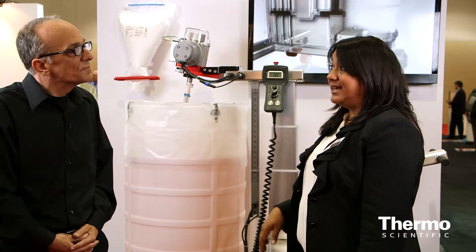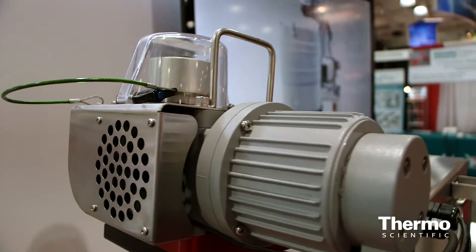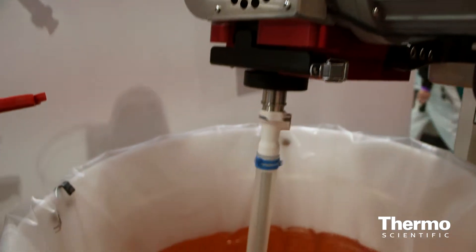The drums are fairly inexpensive, so a lot of customers may invest in many drums. They would mix their product and then store it in a clean room, which means you can have a very high volume from just one piece of equipment.